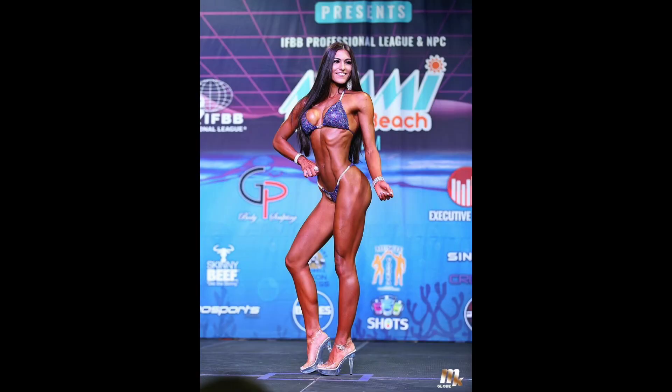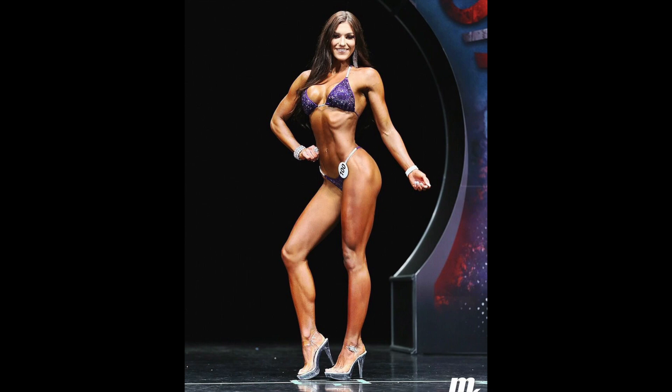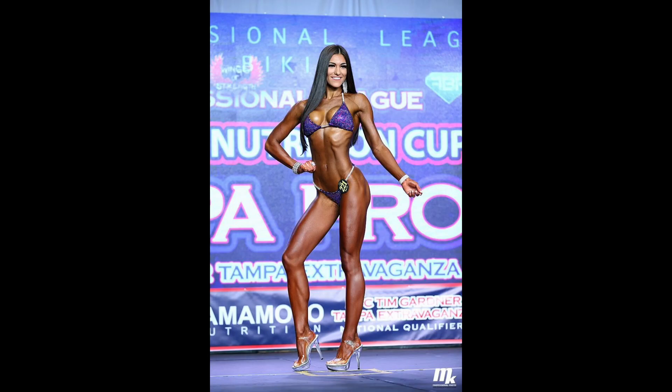Hello everybody, it is Lauren here, one of the coaches at Team Cosmic Bodies, and today is going to be a very important video. I'm going over how to do the DIY Pro Tan. I was doing all of my own tans for all my competitions this year and it was so easy. I was a little iffy in the beginning about doing it myself, but once I did it I was like, oh my gosh, I am never going to any other company ever again.